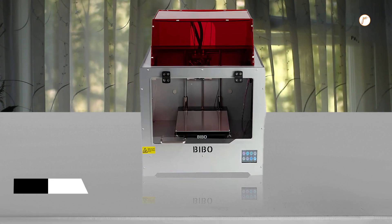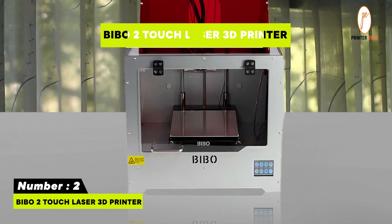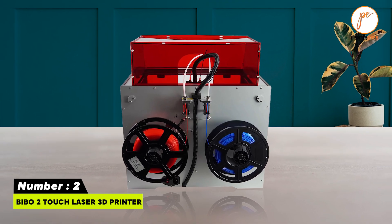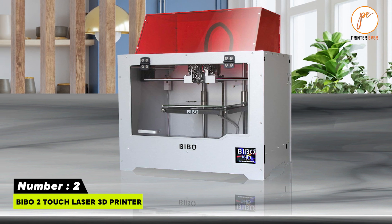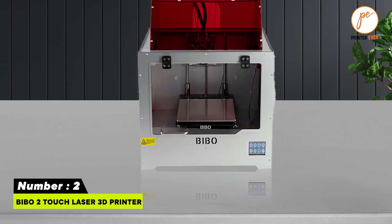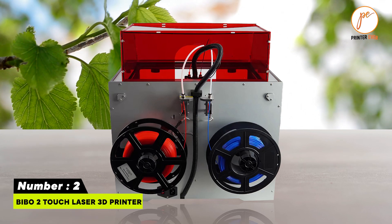Number two: BEBO 2 Touch Laser 3D Printer. Laser engraving module for wood, plastic, leather, etc. Thick aluminum composite frame. Full-color touchscreen which is user-friendly and easy to operate. Wi-Fi control — the included networking feature permits you to control the print via phone or PC. Resume printing function, filament runout detection, and removable heated bed.